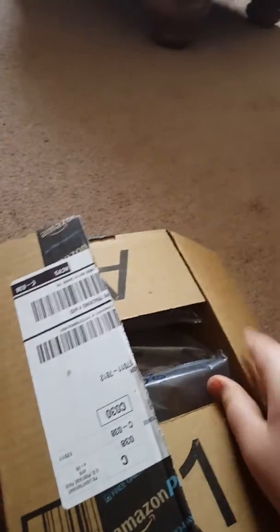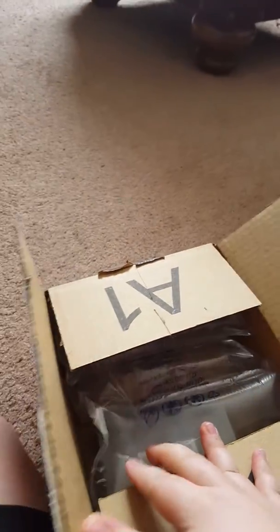Alright, it's open. Let's see what's inside. Well, here's what's inside — some bubble wrap and this. Let me just take the thing off or whatever.